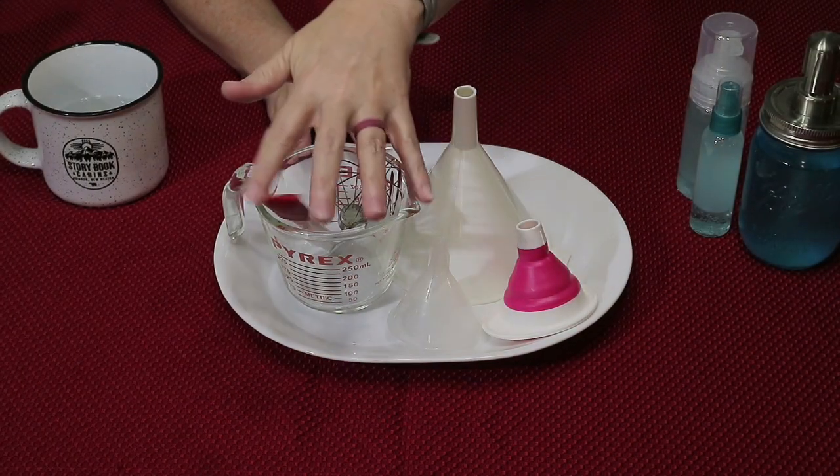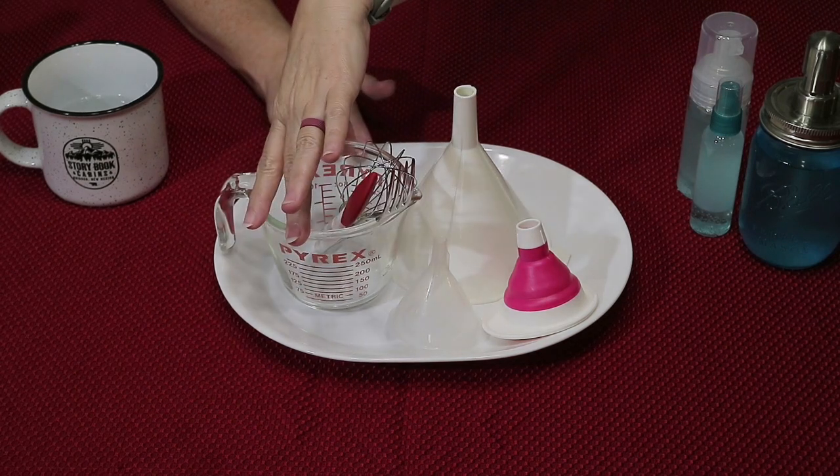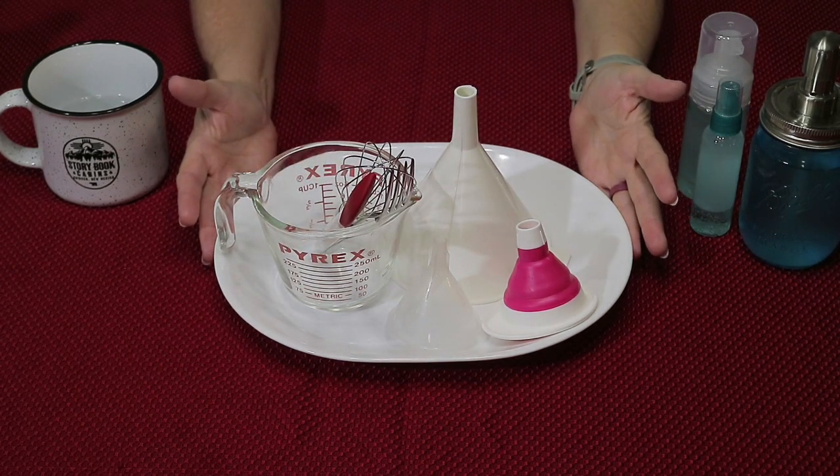Here are the tools I used: some funnels, something to stir with, a glass measuring cup, and a plate to catch any spillage.